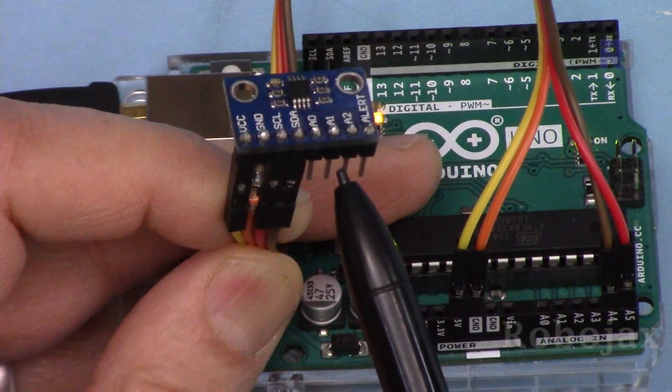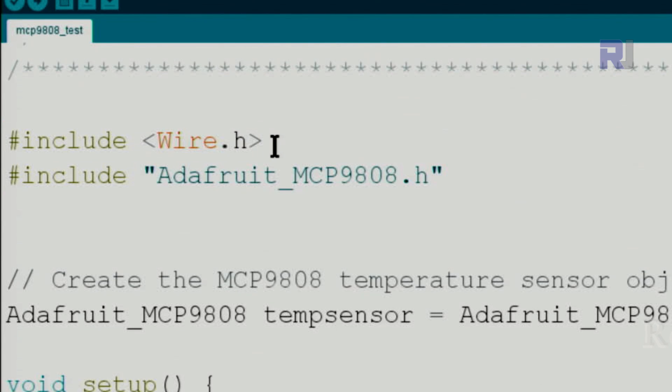Now let me explain the code. The include wire.h is part of the Arduino IDE — once you have the software running it is already included. The next line includes Adafruit_MCP9808.h, which is the header file from the Adafruit library. I will provide the link; once you click and download it as a ZIP file, save it and then include it in your Arduino IDE.